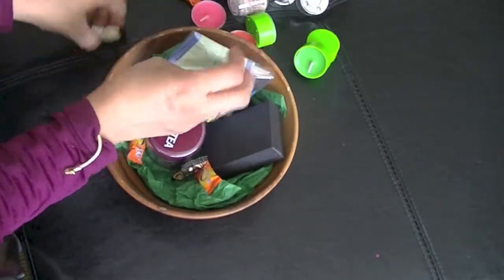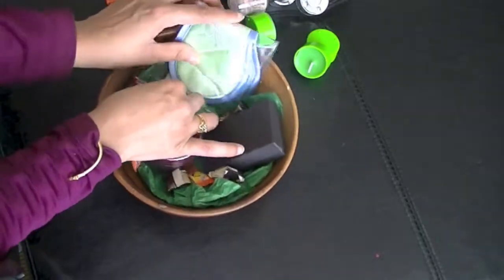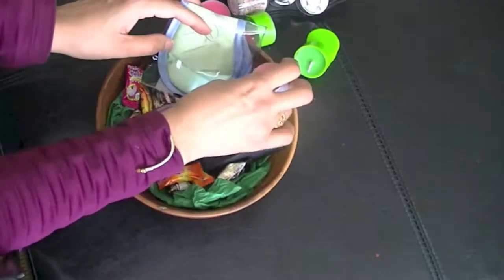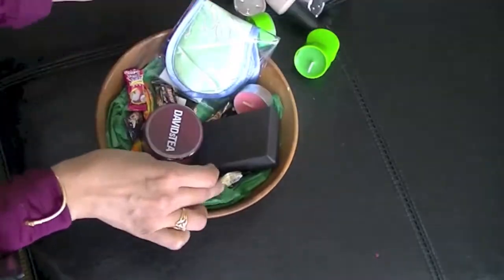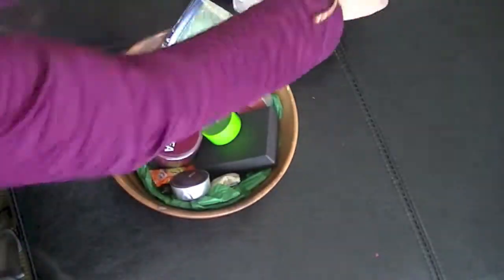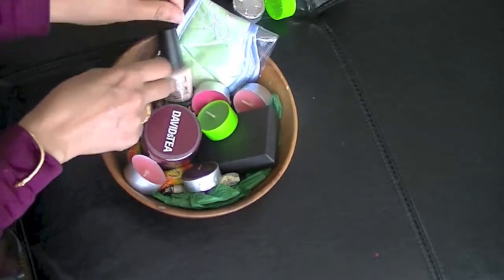Items like candy, chocolates — some Lindor chocolates is a great idea, or other coffee flavor chocolates. Some candles, small tea lights, so that if she's soaking in the bathtub, she can light these candles and completely relax.